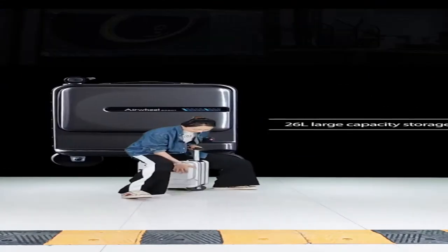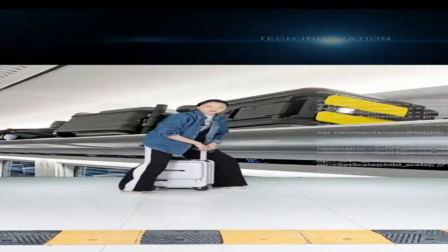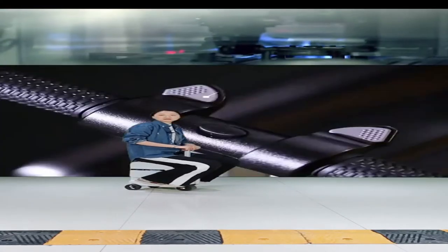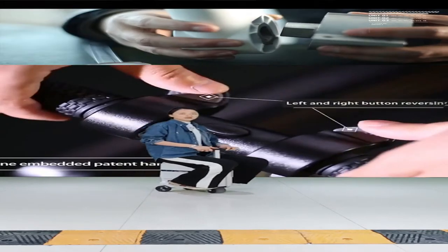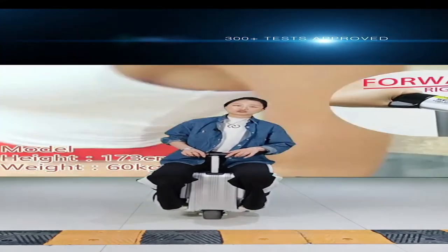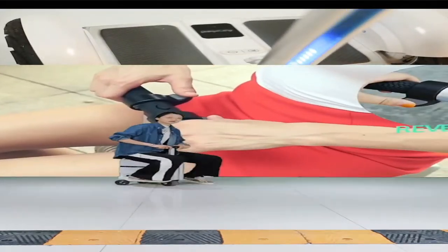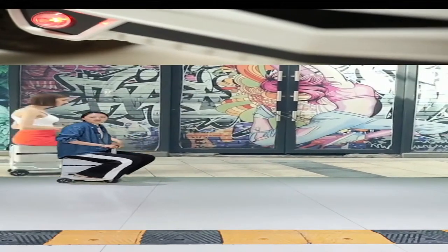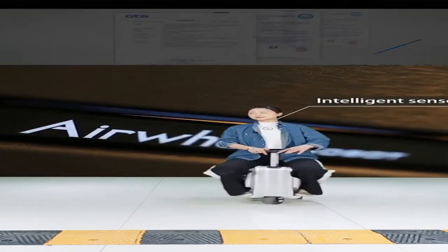Down here, there are small foot panels designed for you to put your feet on. You can put your feet here and then control the luggage to go forward, go straight, or reverse. The brakes are also easy to use — it is very convenient to use the SE3 Mini T.